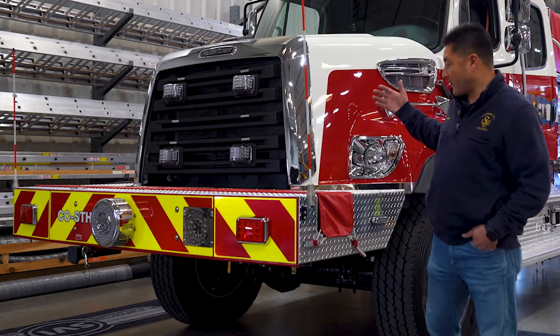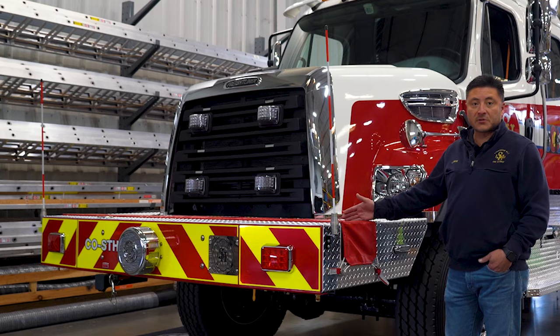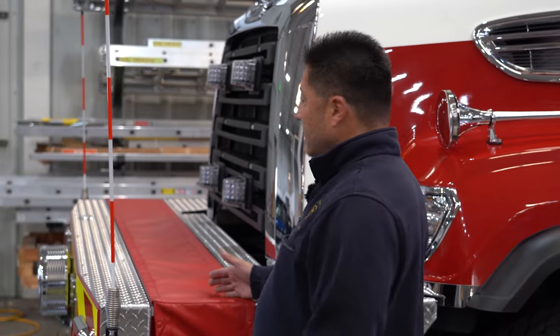If we look at the front bumper, we can actually have a deployable line right off the front — a hundred foot hose line for dumpster fires, car fires, items like that.